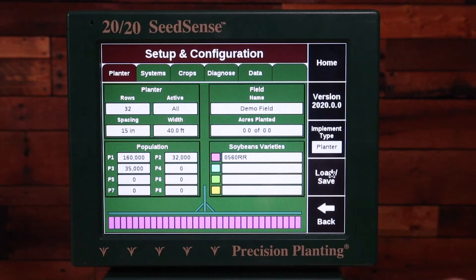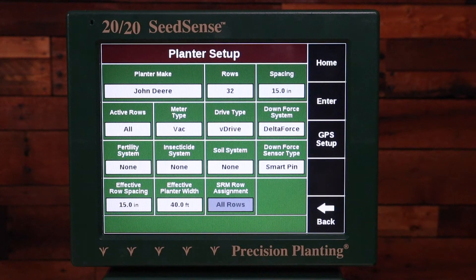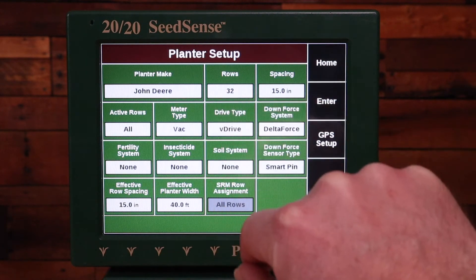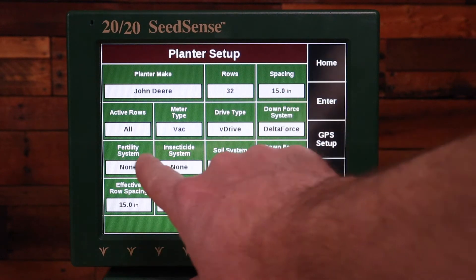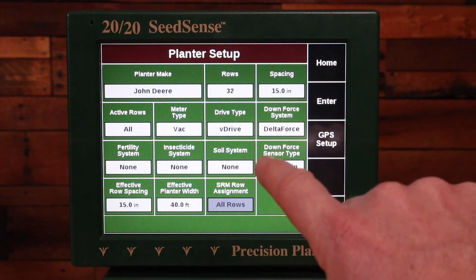First you want to go to Setup and then Planter. I need to make sure that the planter is set for the number of rows correctly. In this case I'm going to do the 32 row, the spacing and the active rows. You want to set this page for how the planter actually physically is, so it's actually a 15-row planter when all rows are being used.